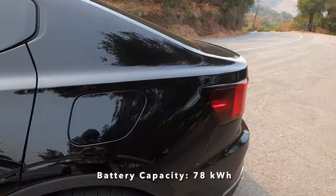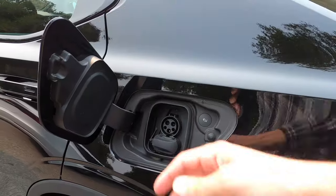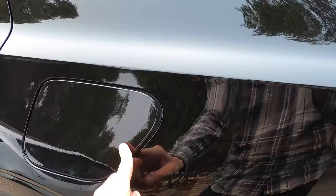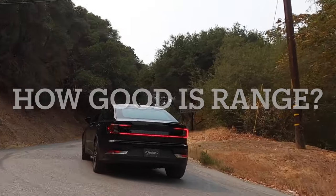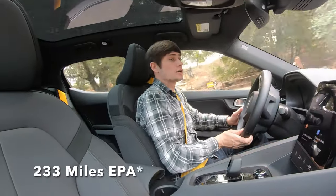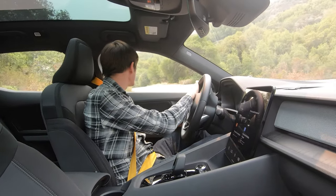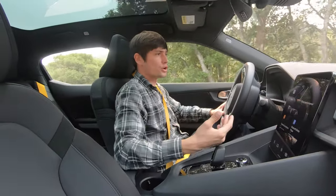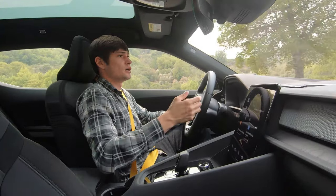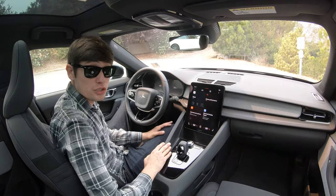You might be asking how does this car charge? It has a very unique plastic cap right here that you can charge the car from. The EPA claims this car can go 250 miles on a charge, however in my experience from a daily driving perspective it's closer to 220, because you'll usually charge to 90% or 80% and won't always go to 100%.